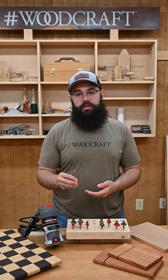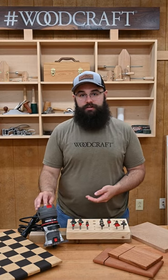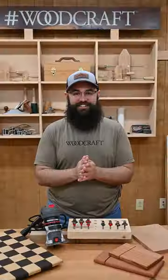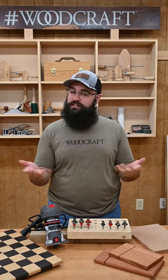One of the best tools for easy repeatable edge treatment is a small router. You can get router bits in all different shapes and sizes for whatever style you're looking for. Are you team chamfer or team roundover? Let me know in the comments.